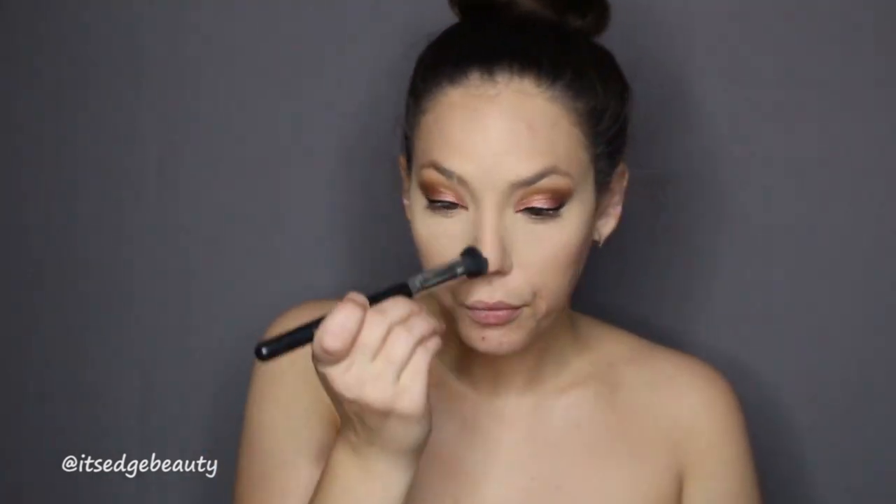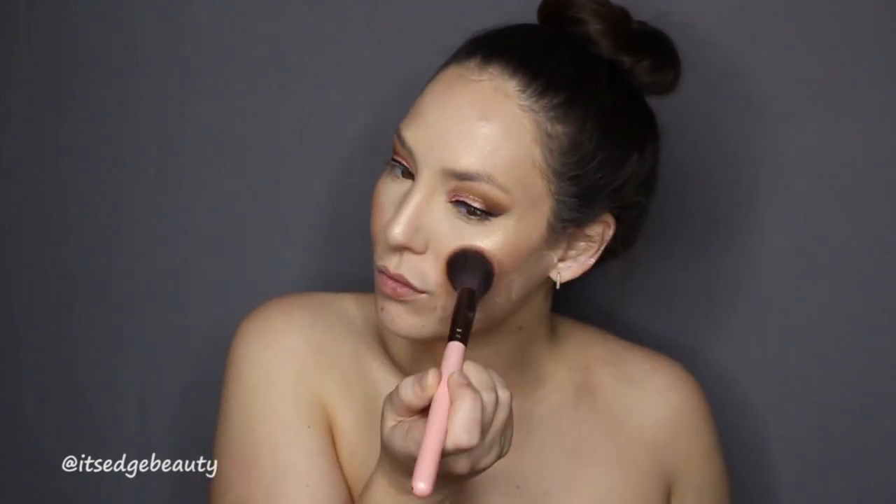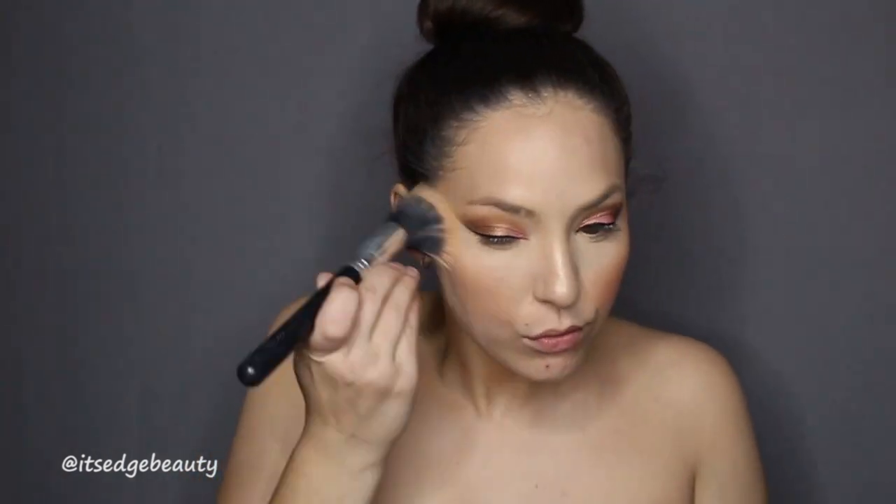I'm also using the NYX contour palette to contour my face, add a little bit of color, and I'm using that on my nose too. Then I'm adding some highlight — this is the Dose of Colors Fuego highlighter — and I'm gonna spritz it just to make it a little more intense.